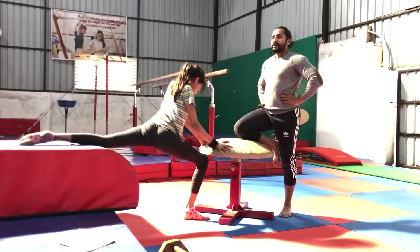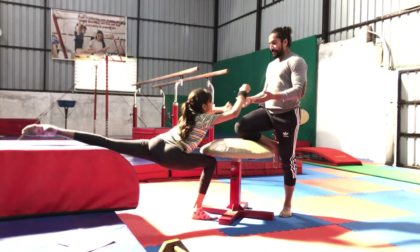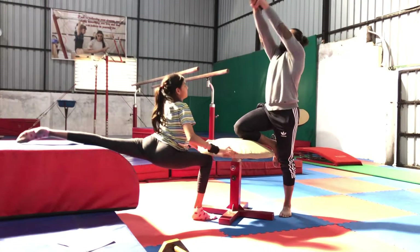Chal, chaluko. And start, go, and one — arm square, arm square, yes. Two, this is the good posture. Hold, and then go back.